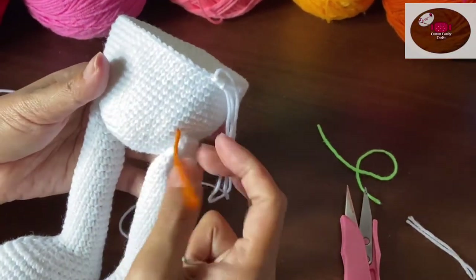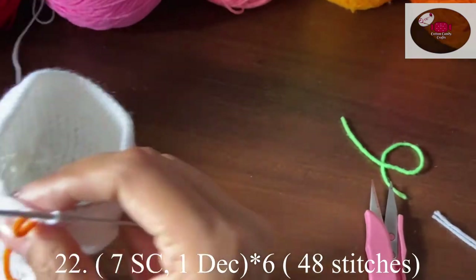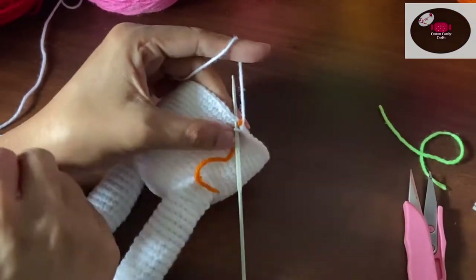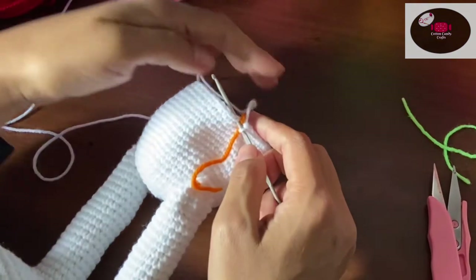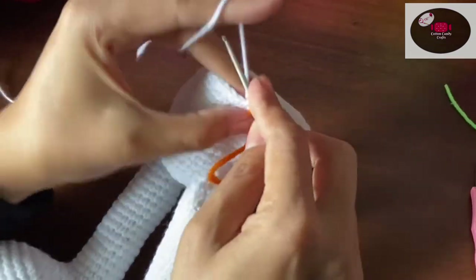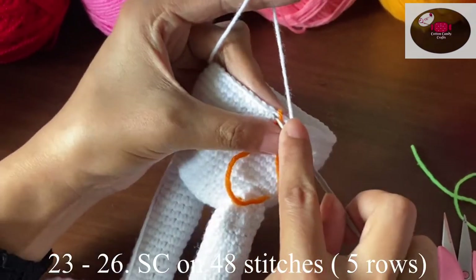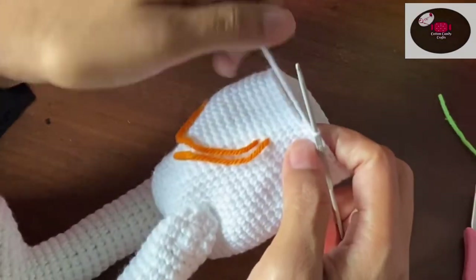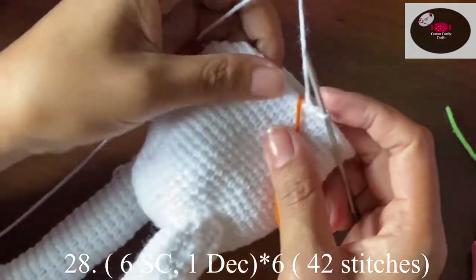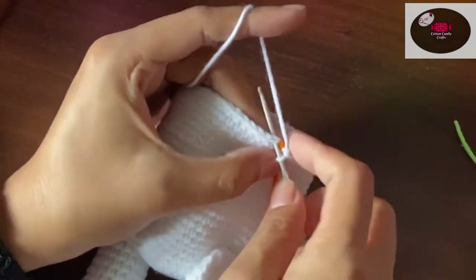Now let's move the stitch marker. We'll make seven single crochet and then one decrease — repeat the same process six times. At the end of the row we should have 48 stitches. Next we'll make five rows on 48 stitches. Then six single crochet and one decrease — at the end of the row we should have 42 stitches.